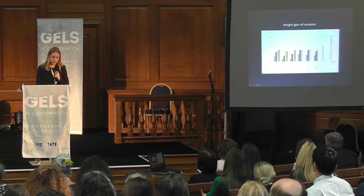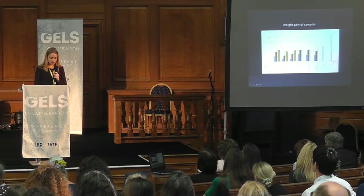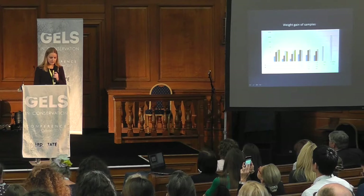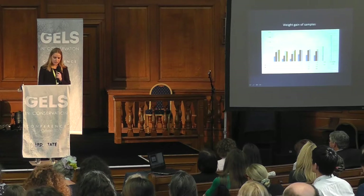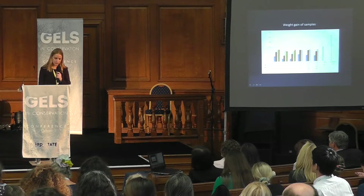We therefore chose to focus further tests on gellan gum. In the case of immersion and Paraprint, the weight gain is equivalent regardless of processing time — it is very fast and then remains stable. Our conclusions are that samples treated with Paraprint absorbed a much greater amount of water than other treatments. With all gel treatments, even after a long time, the paper had absorbed less water than after a short immersion.